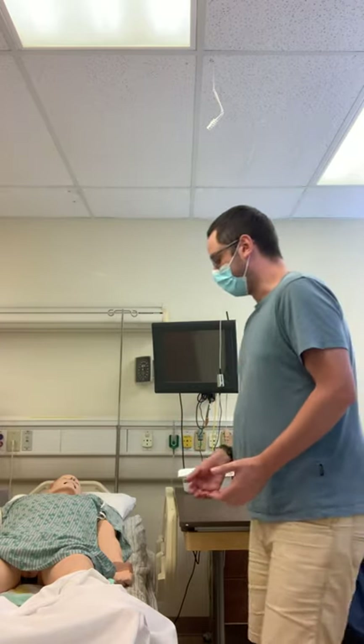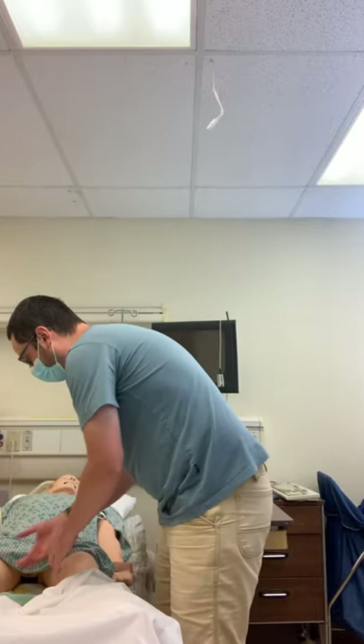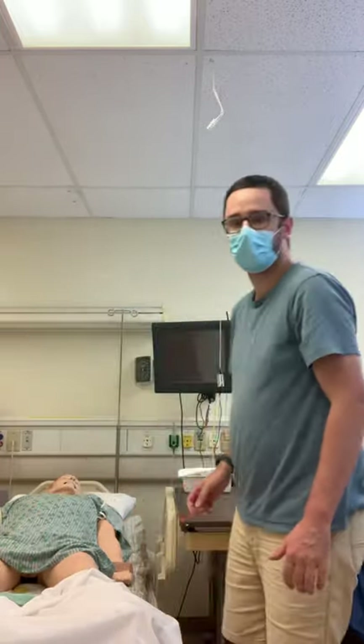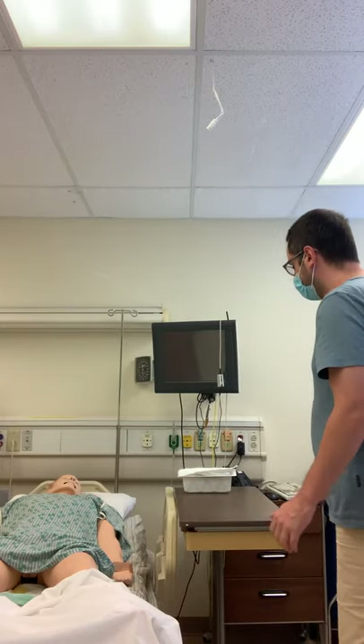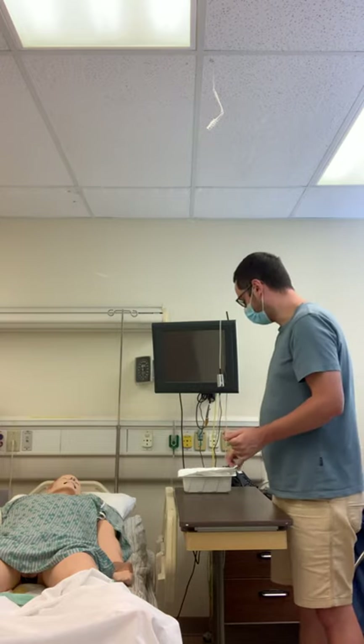Now I'm going to assist the patient into the correct position for the procedure, with legs spread apart. After that, I'm going to perform hand hygiene again and then open my catheter kit.